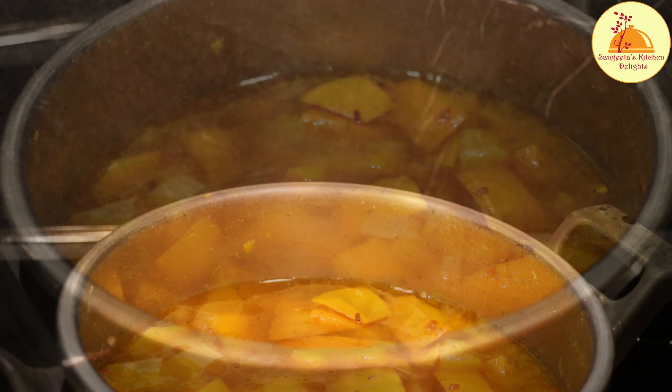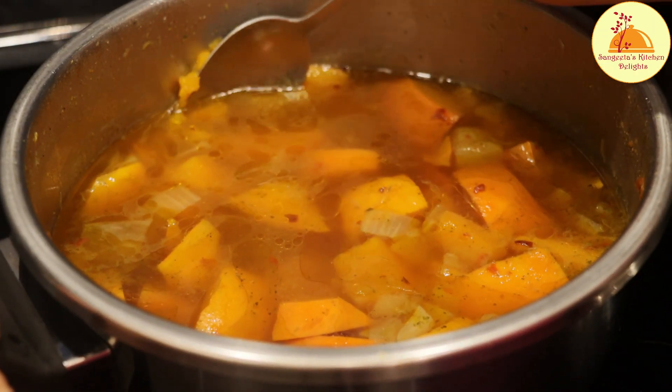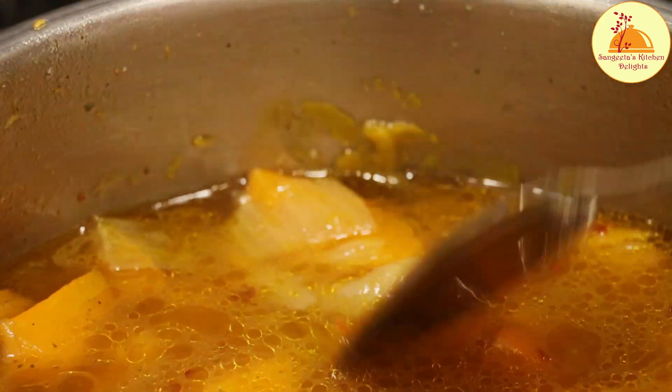When the steam is completely absorbed, I am just going to open the lid of the pressure cooker. Now I am checking if the pumpkin is already cooked or not — it is completely cooked, and after cooking the peel is also very soft.